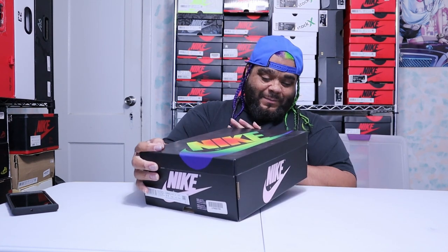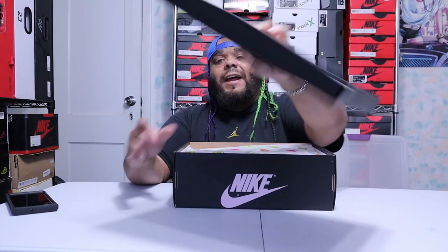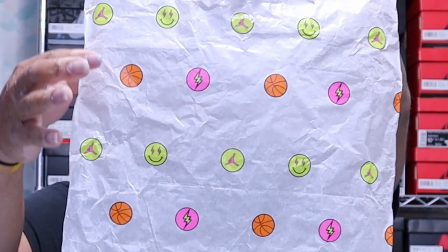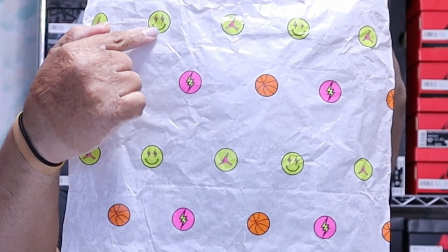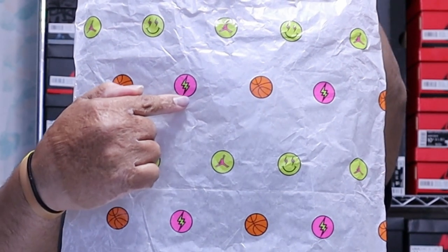Now let's flip the lid — you have your Nike tissue right there with your stamp. Here goes your waxy paper, and on the paper you're going to see a basketball, a Jordan logo, the J Balvin happy face, and a little pink thunderbolt.